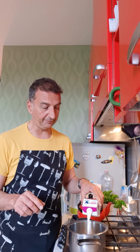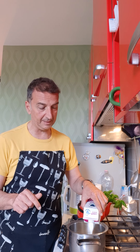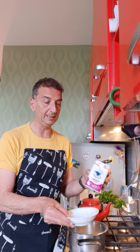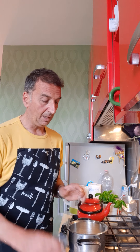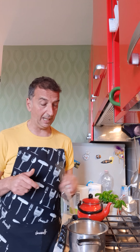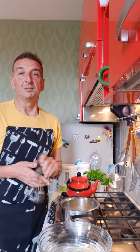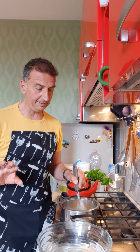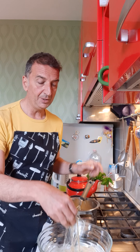So in a pan like this we put the 500 grams of cream, all of it. Then we add the 80 grams of sugar and the vanilla flavor. On the fire, not too high — it should be very hot but not boiling. So very, very hot but not boiling.